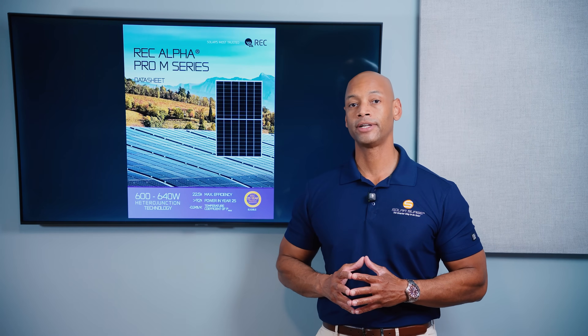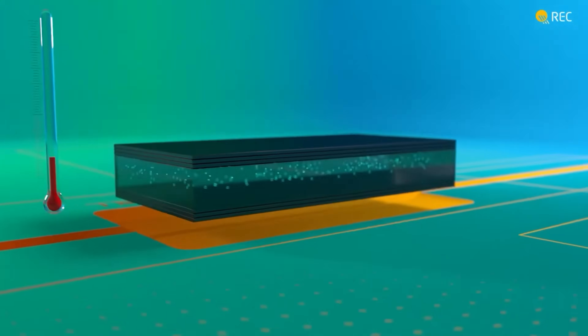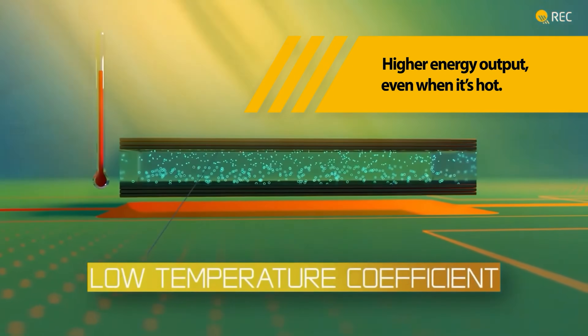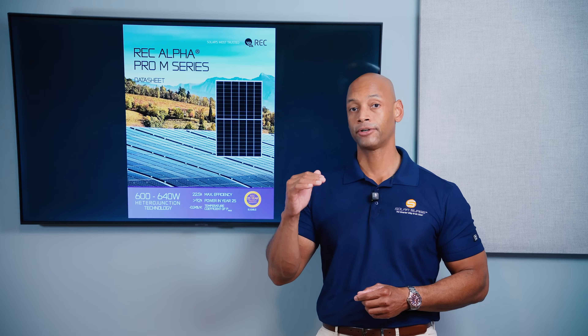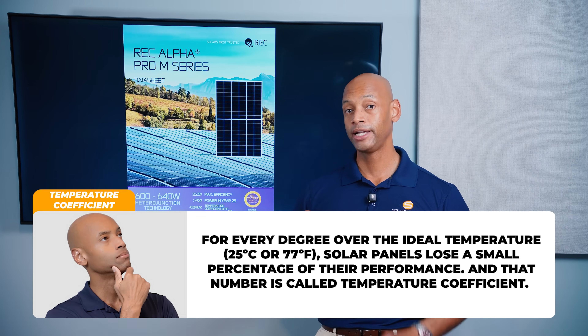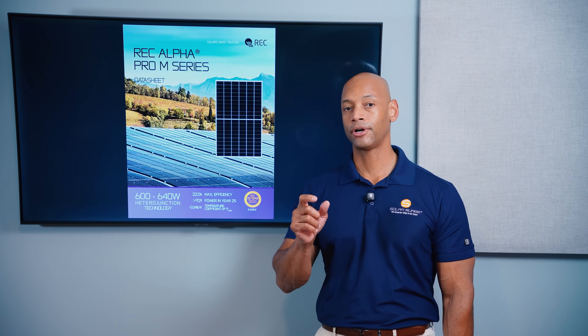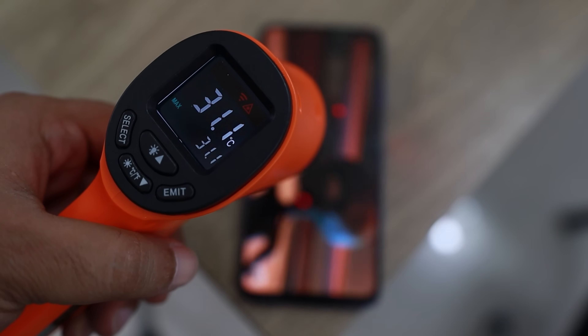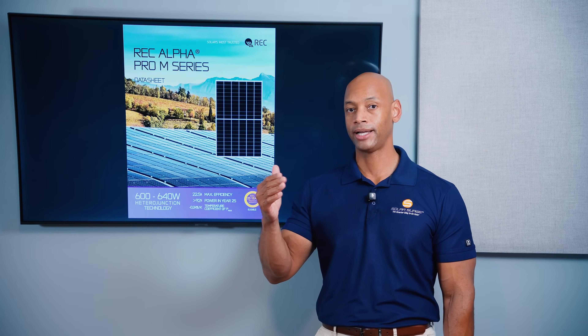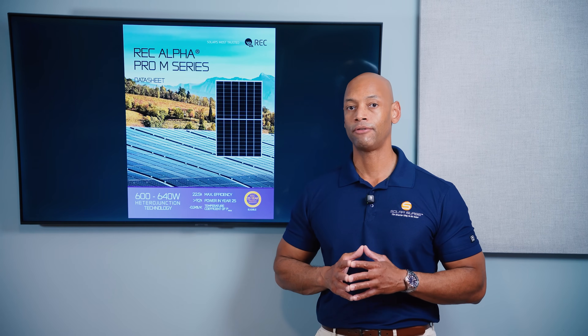Another major advantage of the REC heterojunction cells is the lower temperature coefficient. Solar panels, like a lot of electrical equipment, lose performance when operating at extreme high temperatures. The amount of power output lost for each degree the panel operates above the ideal temperature is known as the temperature coefficient. Panels are tested at STC — standard test conditions — which is 25°C or 77°F. For each degree above that, you'll have a little power loss, so you want that temperature coefficient number to be as small as possible, minimizing losses and maximizing total usable energy over the system's lifetime.